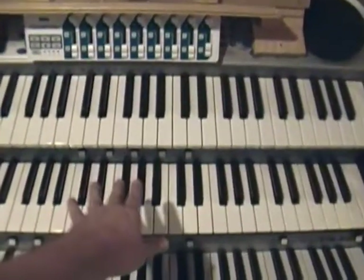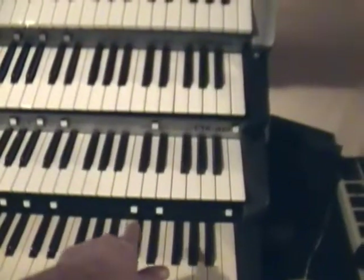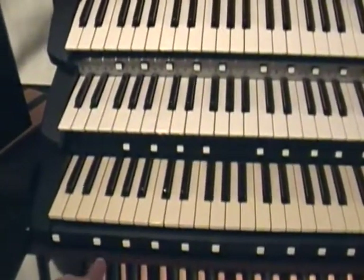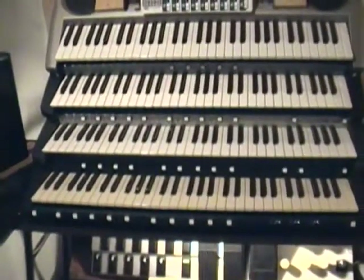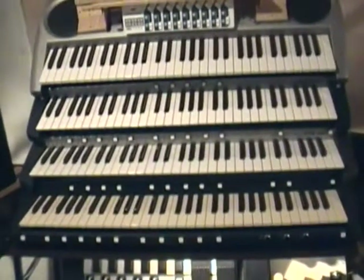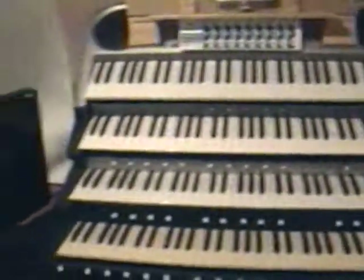I've added some more buttons and another set of divisionals for the solo manual, divisional cancels, and one of those is going to be Sforzando. There's a reversible, and I don't know what I'm going to do with these other two — couplers. Last time I said I didn't know what I wanted to do with those. So for a homebrew virtual console with a bunch of cheap keyboards, I have quite a few pistons on here. Most consoles of this size really don't have this many, though I've seen it with more. I suppose the next thing will be to decide whether I want to do touchscreens or manual stop control rather than solenoid stop control.